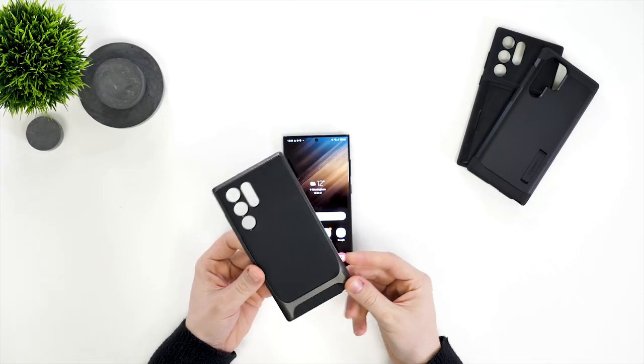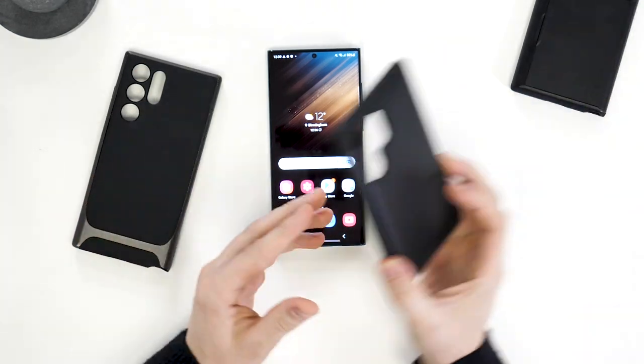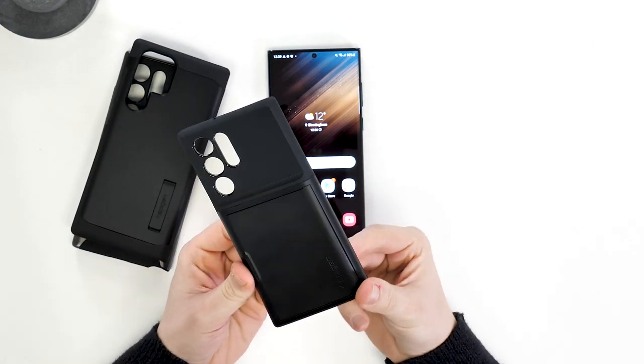The first one we'll be looking at is the Neo Hybrid. Then we've got the Tuff Armor. And then finally, we'll look at the Slim Armor CS. All these cases have been tested on our brand new S22 Ultra in green, which we unboxed just this morning. Right, let's dive in.